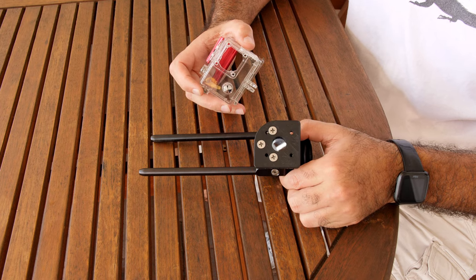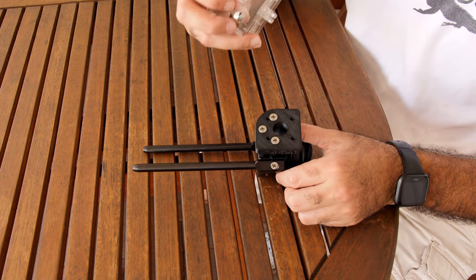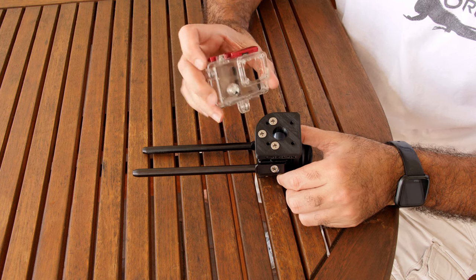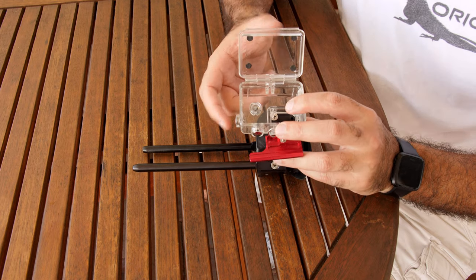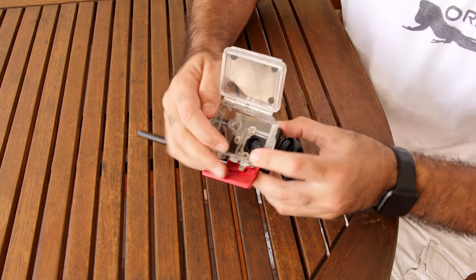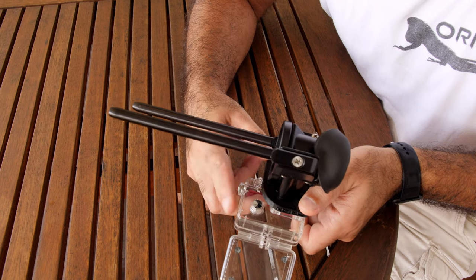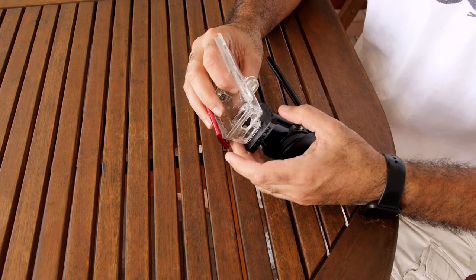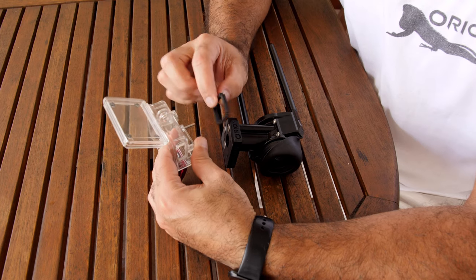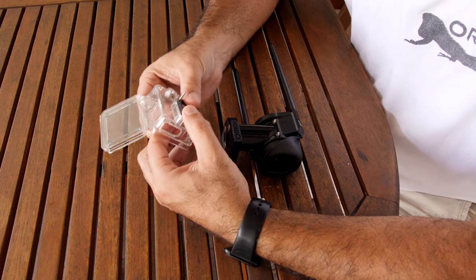Work on the orientation before attaching the case to the adapter. There is a cutout on the adapter — this cutout gives you access to the button on the front of the case. This button is important because it's how you turn the camera on and off. When you attach the camera, orient it so the cutout faces the corner of the button, so you will be able to press it without it being blocked by the adapter.